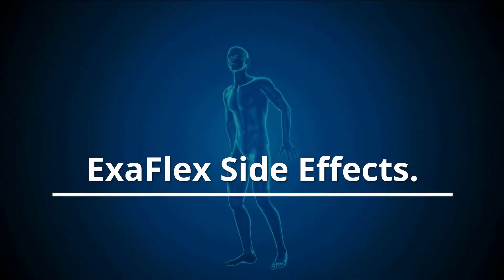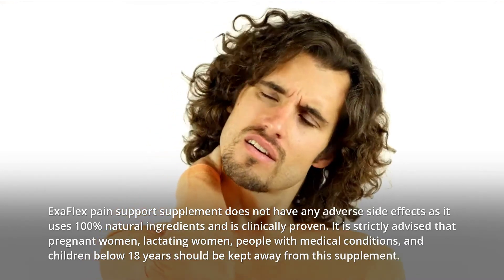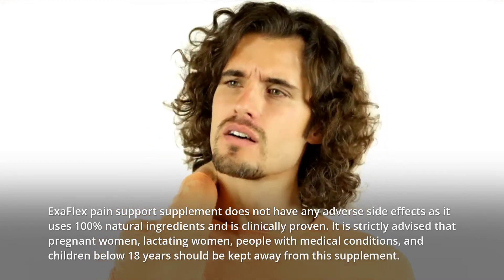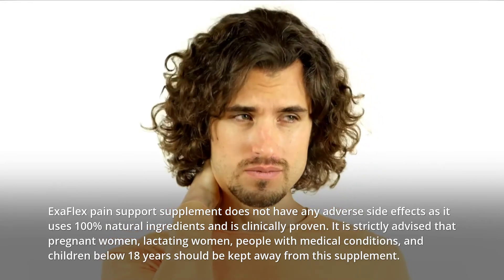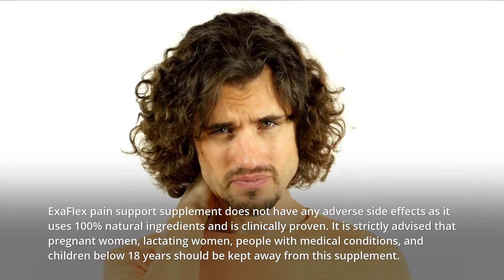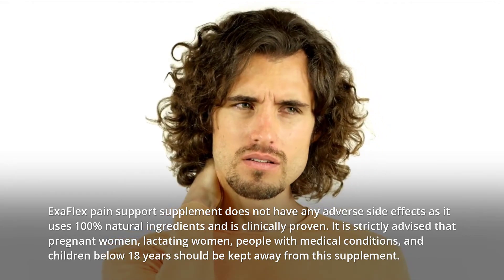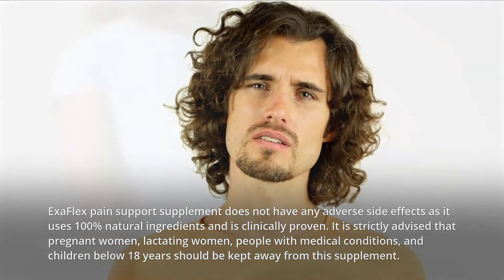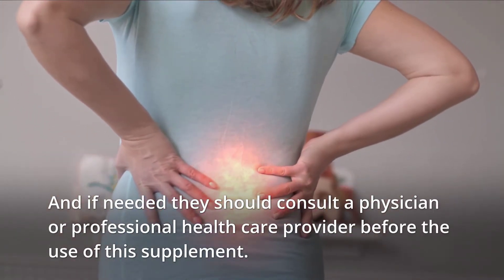Exaflex side effects: Exaflex pain support supplement does not have any adverse side effects as it uses 100% natural ingredients and is clinically proven. It is strictly advised that pregnant women, lactating women, people with medical conditions, and children below 18 years should be kept away from this supplement. If needed, they should consult a physician or professional healthcare provider before use.